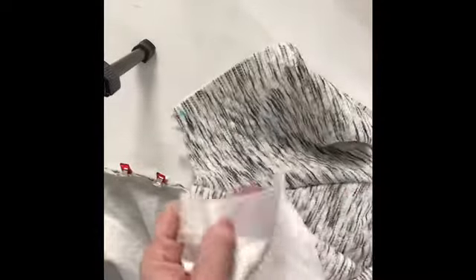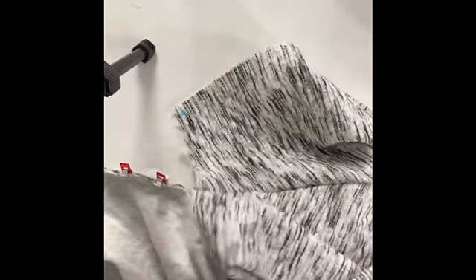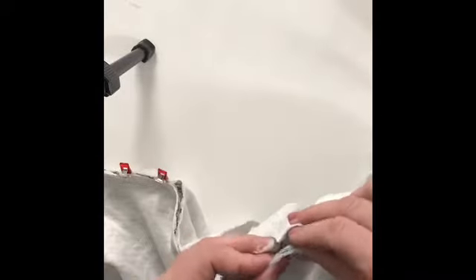I've got a little bit too much interfacing there - let me snip that off. When you're doing your interfacing, do make sure that you don't stretch the fabric as you're going, because we're putting a zip in here and we do need it to match. There's my little blue marking.